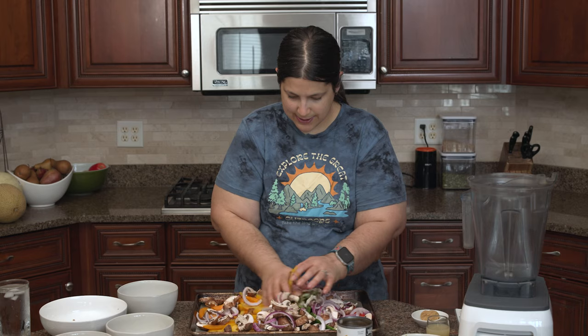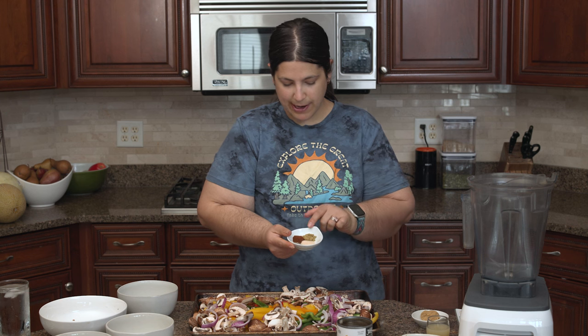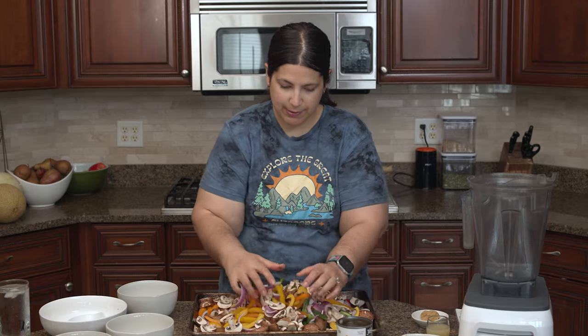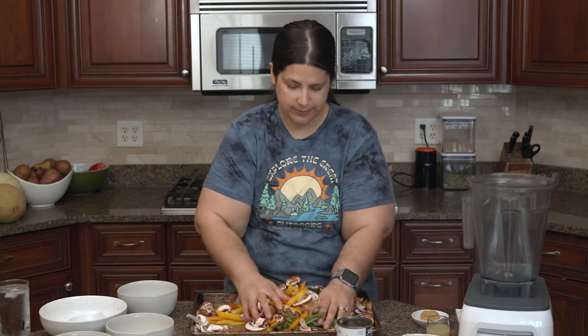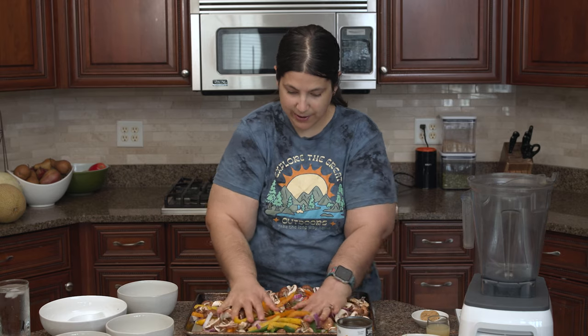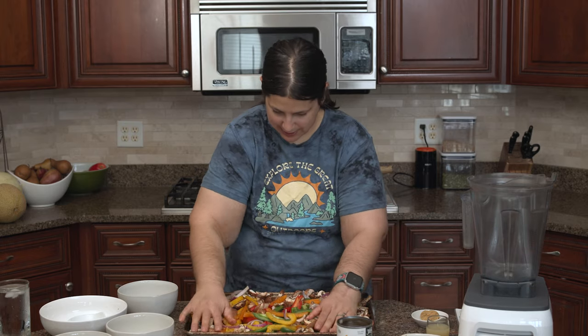I need to add the spices first. I have granulated garlic, black pepper, chili powder, and cumin. You don't have to season your fajitas — you could just season with pepper or use a taco seasoning. You might want to spread this between two baking sheets, but I like it all mixed together on one baking sheet, and less dishes to clean is always good since my partner is so kind to do all the dishes. I'm going to spread this to the corners of the pan and bake at 400°F for about 30 minutes, stirring halfway through.